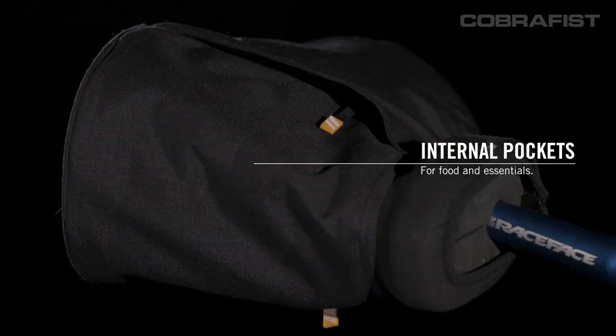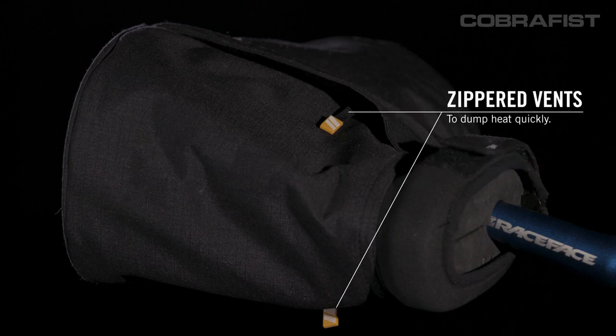Also, on the inside of the Cobra Fist, there are pockets to store snacks and vents that can be opened up from the inside or from the outside to dump excess heat and moisture.